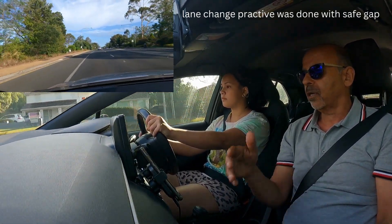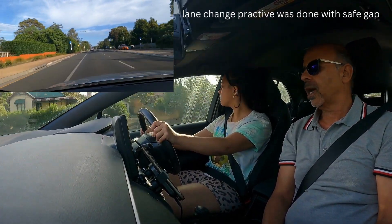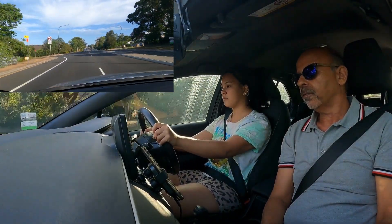Let's do one more lane change — right lane change, do it again. Check mirrors, check right shoulder. Perfect, that's beautiful. Indicator off.